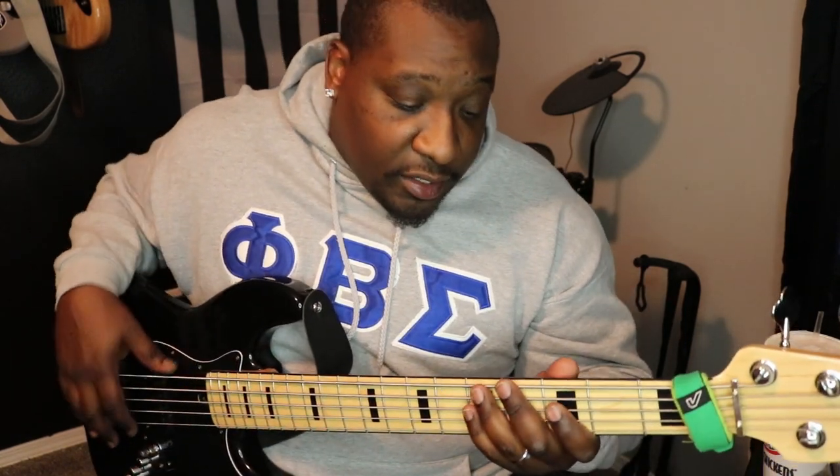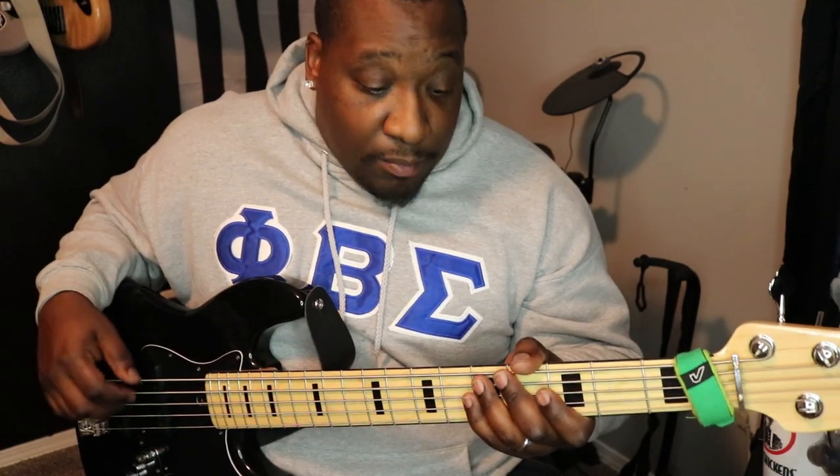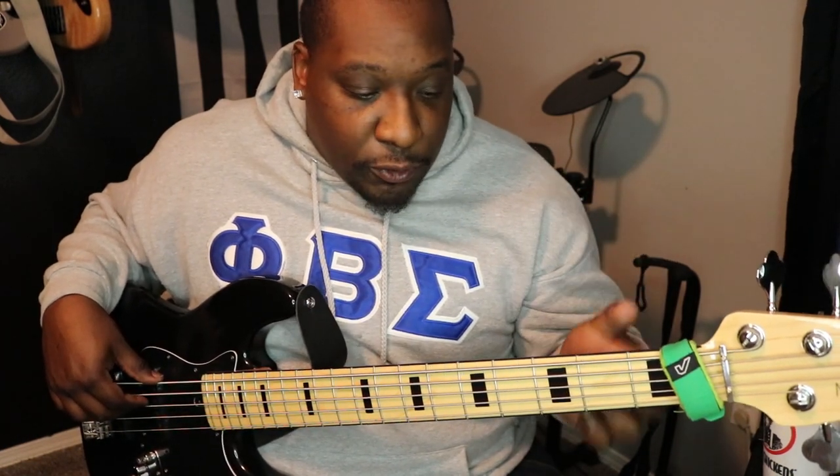If you have the opportunity to learn the correct way, please use your pinky, because that comes in handy whenever you're running scales or anything like that. Because I didn't have the finger strength in my pinky, I kind of handicapped myself as to what I can do. So as far as running licks and solo stuff, I tend to lean towards these first three fingers and never really use my pinky.